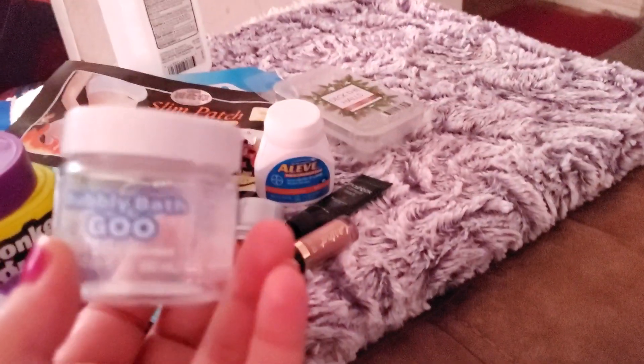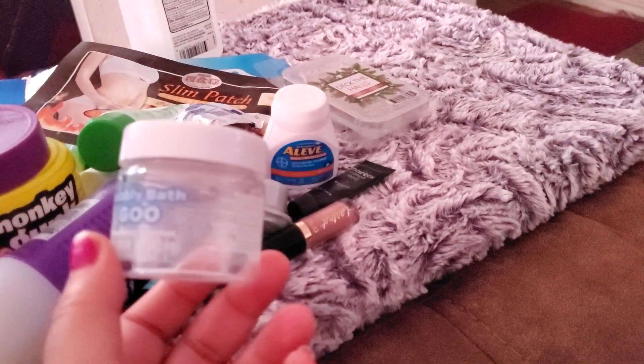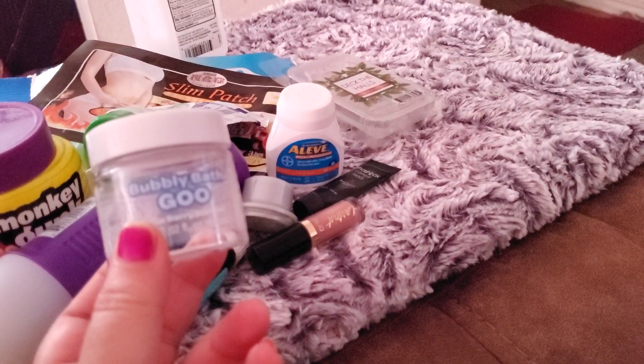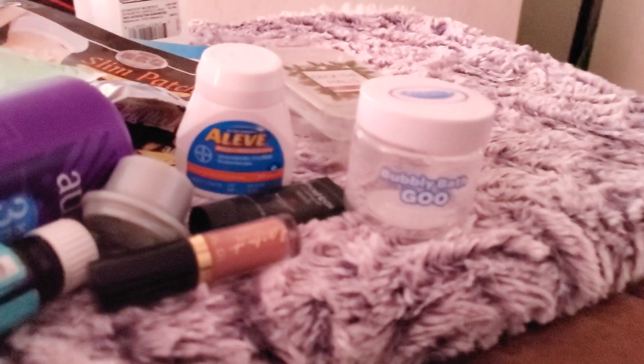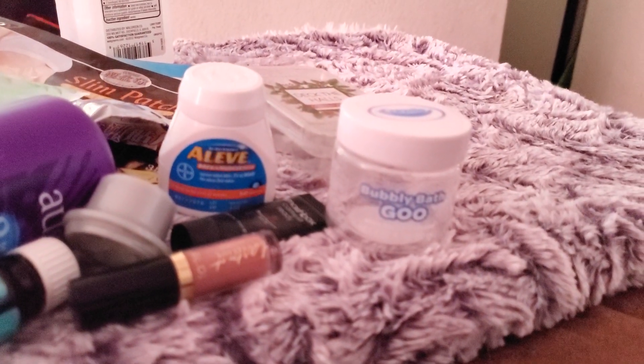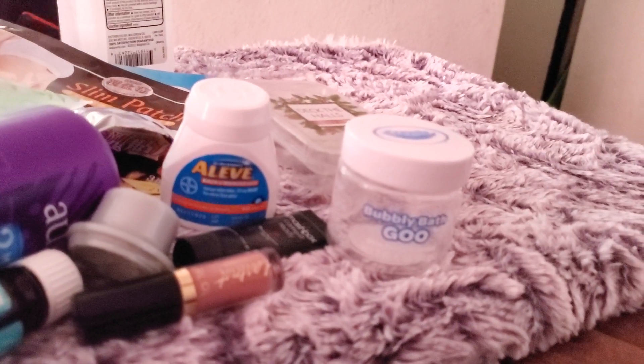Lastly, this is the bubble bath goo from Dollar Tree. I told you guys I was going to do a review — this bubble bath goo is not actually goo, it's just bubbles. I'm glad I didn't pick up several; I've seen other people grab multiple thinking it's like slime for the bath, but it is literally just bubbles. That's all it does.